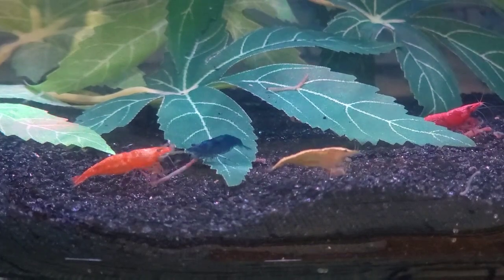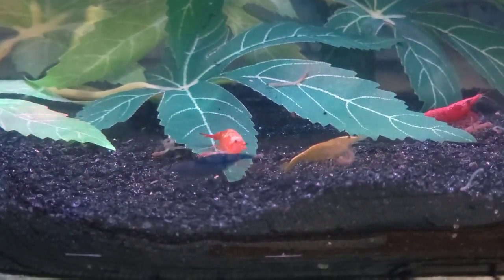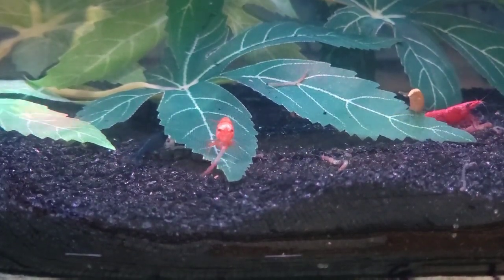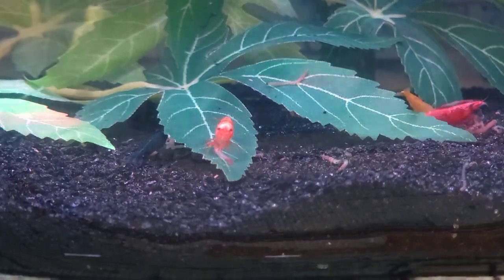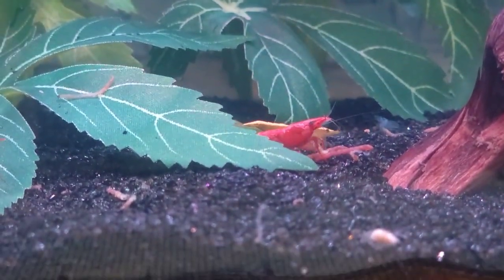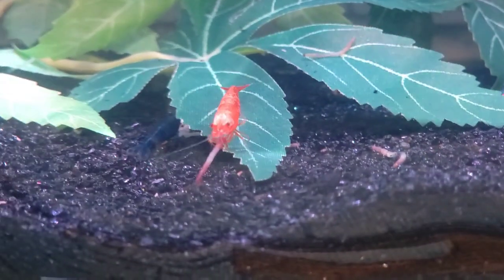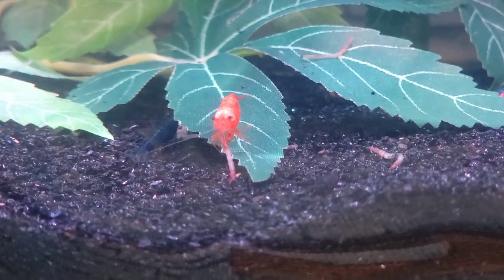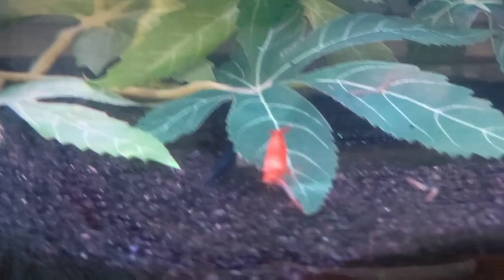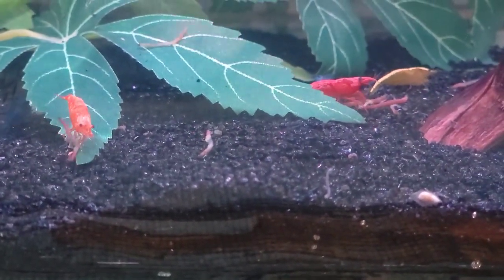The shrimp have found the bloodworms. We've got a little Lady and the Tramp action going on — they were both trying to eat the same one. One of the orange guys has one, one of the reds and golds has one over here, and then there's the dark blue one. The other ones haven't come down yet, but the shrimp definitely approve of the bloodworms too.